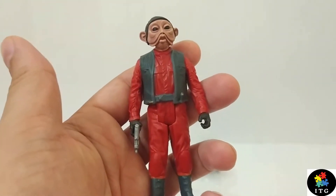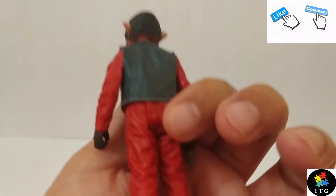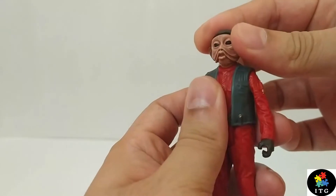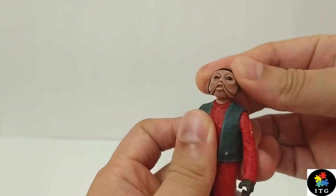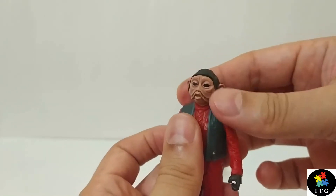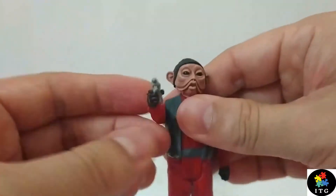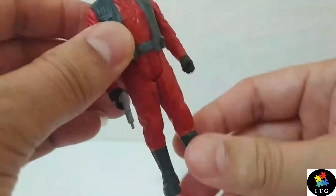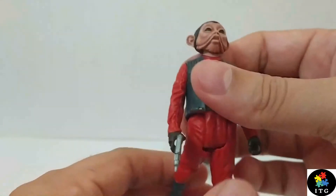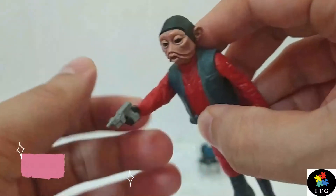Here it is — our Nien Nunb action figure. The details on this figure are spot on. There are no paint smudges whatsoever anywhere. This figure comes with five points of articulation. His head is on a ball joint, which allows it to rotate. His hands rotate a full 360 degrees, both hands. And because of his jacket, he has some limitations, so he cannot do a Van Damme split. He comes with only one accessory — his very cool blaster.